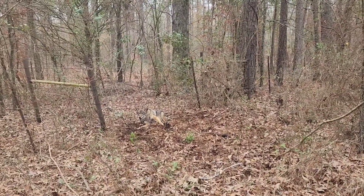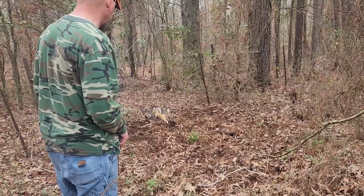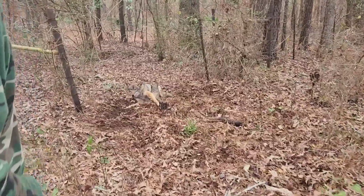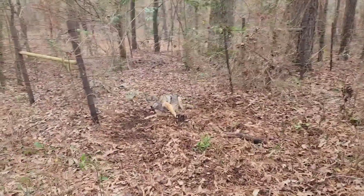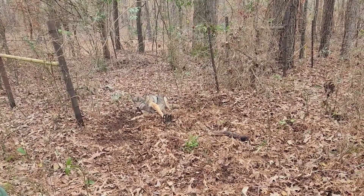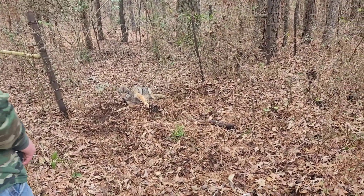Well, that's coyote dog number three this morning. That's a pretty good looking dog there too. Not too bad for a morning so far. We still got quite a few traps to run. They must have went to moving last night. Let's get this dude dispatched and go about our way.